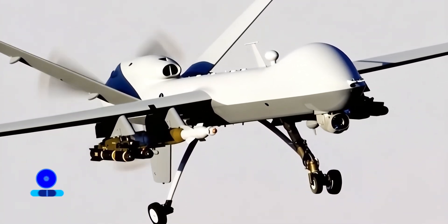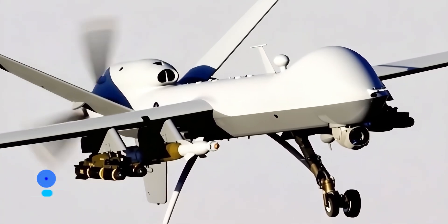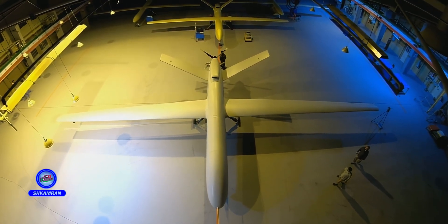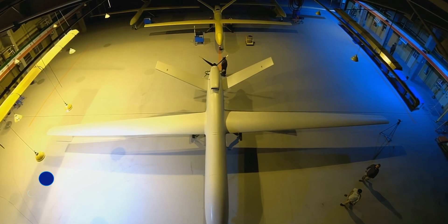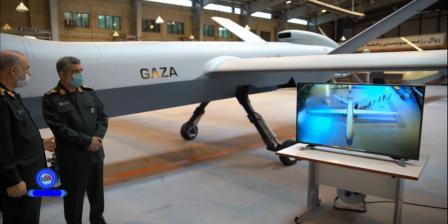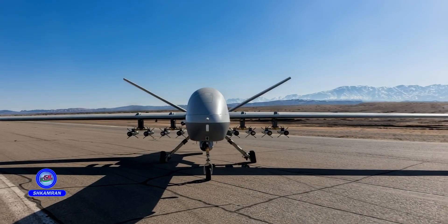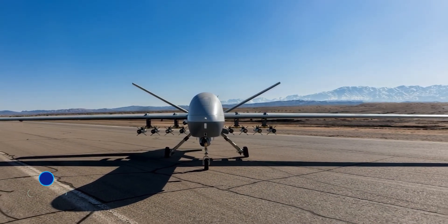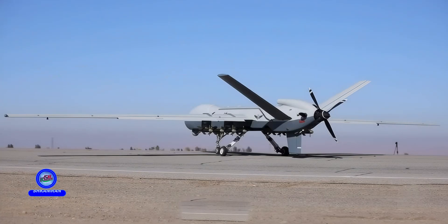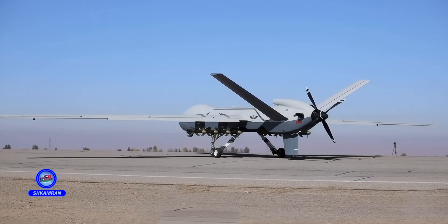The drone can carry a payload of up to 500 kilograms, including reconnaissance equipment or various types of light bombs and missiles. It has four external hard points and an internal bay for weapons, and can carry up to 13 light bombs or missiles simultaneously. Weapons include Shahid 345 bombs, Qaim and ALMA missiles, along with Ra'ad 301 and Balaban missiles, allowing it to strike both moving and stationary targets.